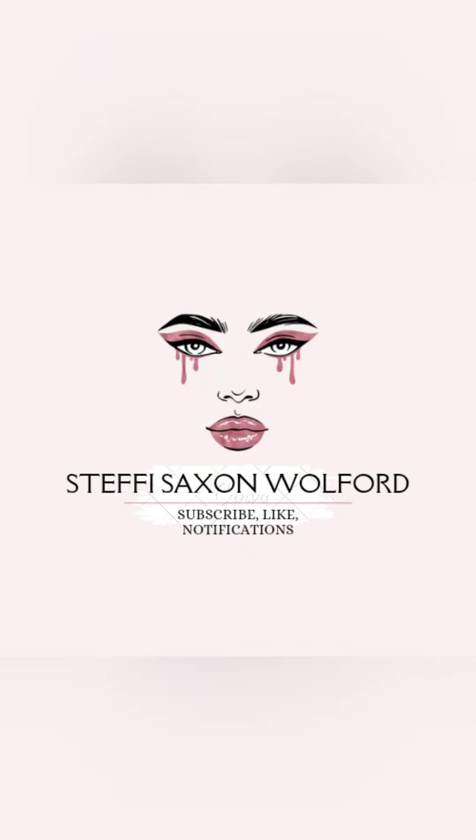Hey you guys, stick around to see how I did this peach and gold look. Good morning you guys and Merry Christmas! My name is Steffi, welcome to my channel. If you're returning, welcome back.